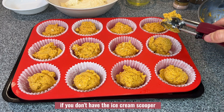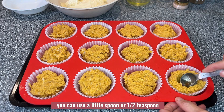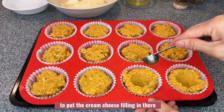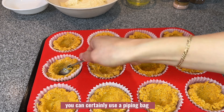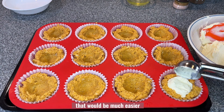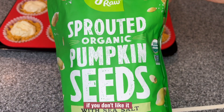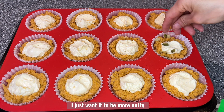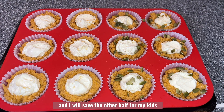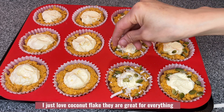If you don't have an ice cream scooper you can use a spoon. I will make a well in each muffin — you can use a little spoon or half teaspoon to make a well so it will be easier to put the cream cheese filling in there. You can also use a piping bag to fill the hole, which would be much easier. I like to top with some pumpkin seeds on top; if you don't like them you can skip it. I only did half of them with pumpkin seeds and saved the other half for my kids since they don't like pumpkin seeds. I also add some coconut flakes on top as well.